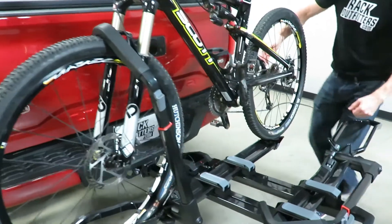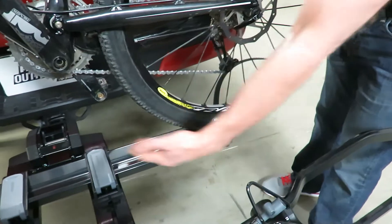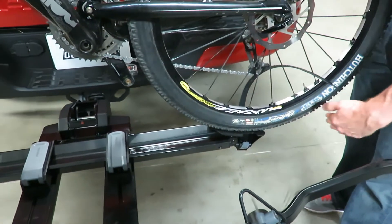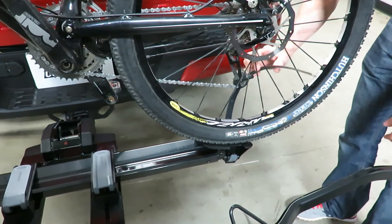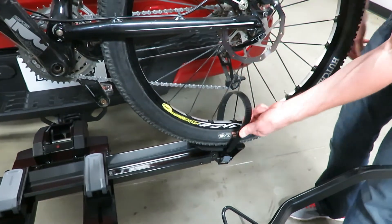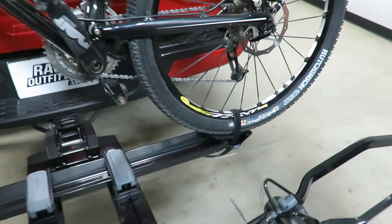On the rear this is a nice design because the rear wheel tray pivots — you don't have to slide it back and forth on a tray that extends out. It just pivots when you set the wheel down and automatically adjusts to the wheelbase length, then all you have to do is run the strap through and give it a tug to make it nice and tight.